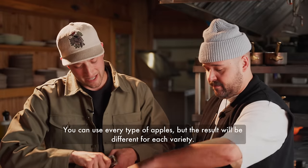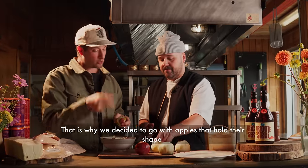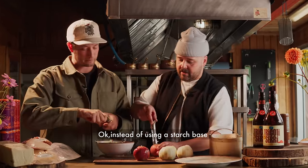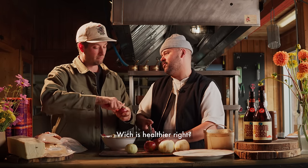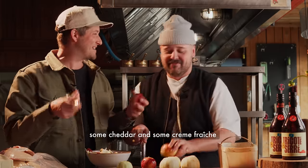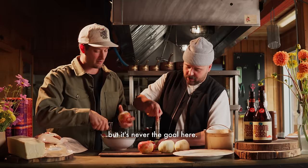Are there apple varieties you shouldn't use? It's not that you can't use them — it's more that the result will be different. If you use McIntosh, it'll turn completely into a puree. That's why we want firmer apples. We'll bind the pie with a bit of apple puree instead of a starch like cornstarch. Not exactly a healthy choice though — we're adding foie gras, cheddar, and crème fraîche. Health is not the goal here at Cabane d'à Côté.